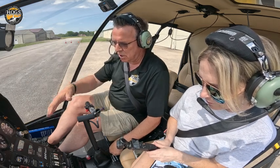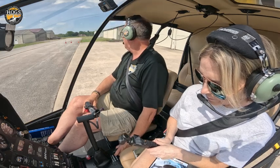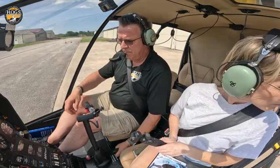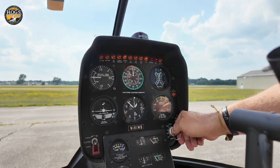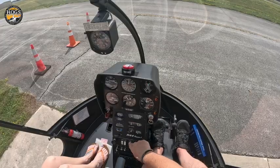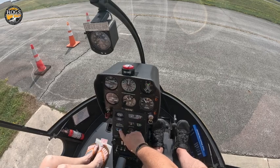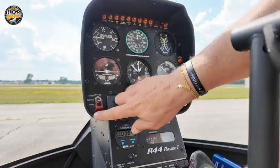I've done everything in the checklist to the start point. Now we'll start and show you what I'm talking about. Look left and right — looks clear. Started. We'll go alternator on, avionics on, strobe's on. I'm going to hit my timer and engage my clutch.